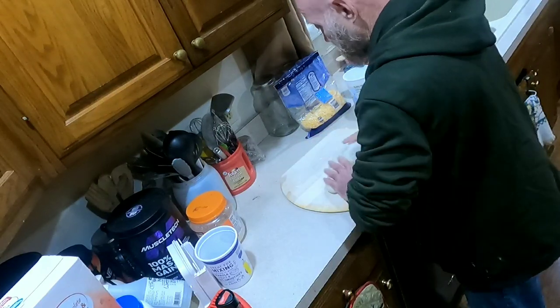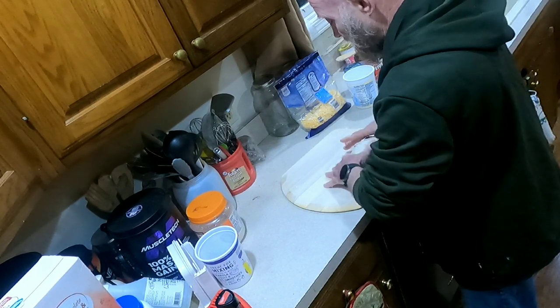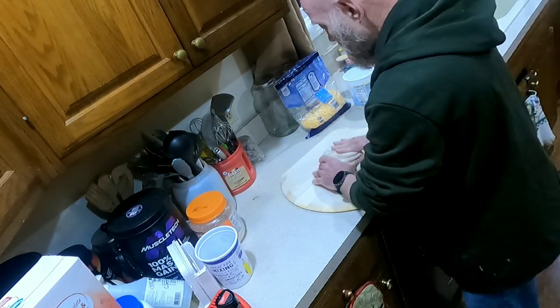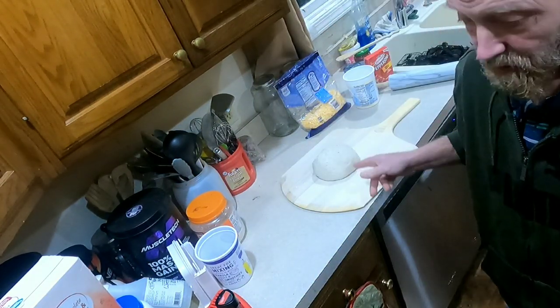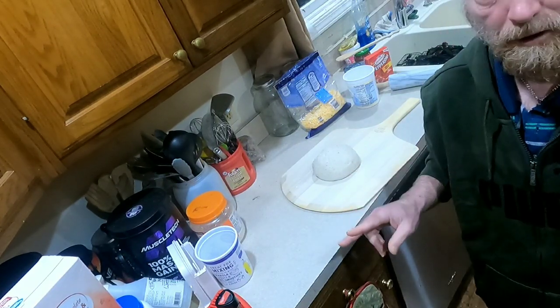If it starts to stick to the surface, put more flour down. Now depending on how thick you like your crust, you could roll this out as one crust, but this recipe is actually made for two pizza crusts.